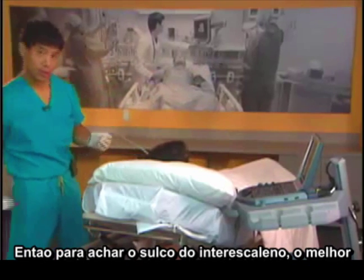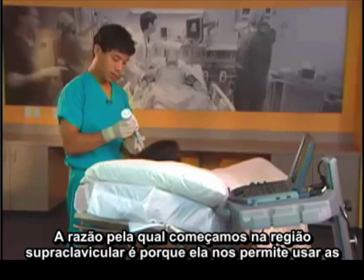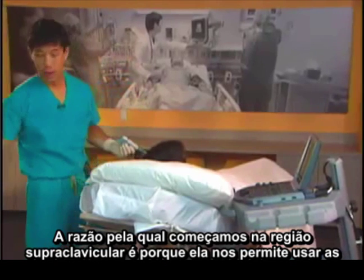To get to the interscalene groove, the best place to start is in the supraclavicular region. The reason we start in the supraclavicular region is that it allows us to use a vascular structure to find the nerves.